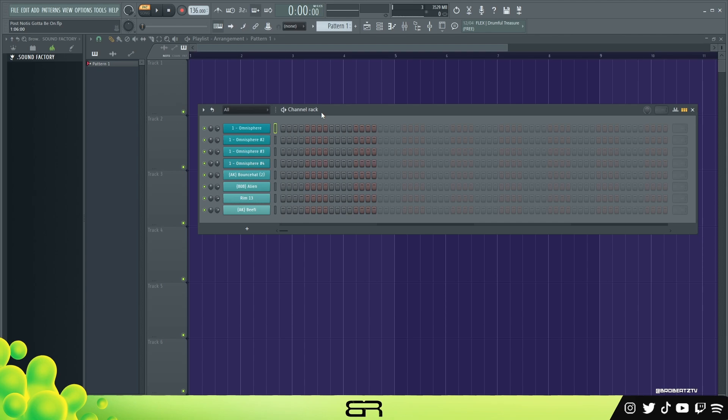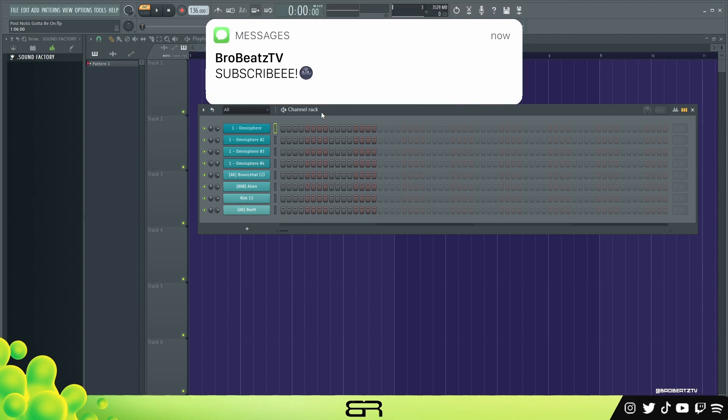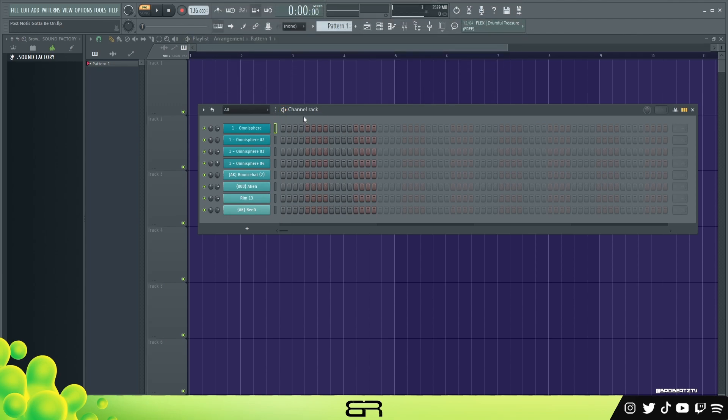What's up guys, we're gonna roll beats today. I want to be showing you guys how to make a Future and Gunna type beat. If you guys haven't subbed already or turned on post notifications, do so — that does help a lot. Let's hop right into it. BPM is 136 and we don't really need a scale today.